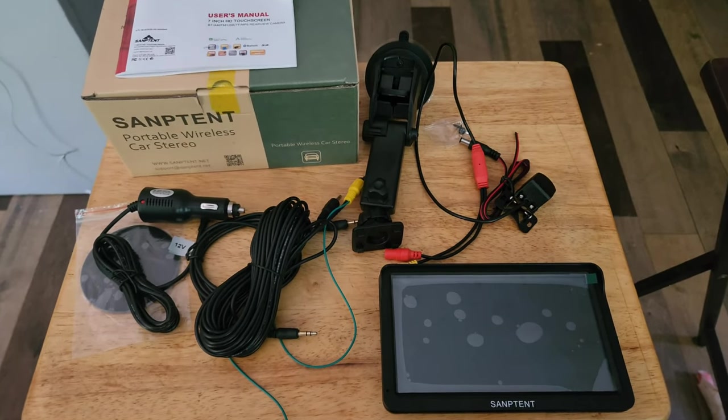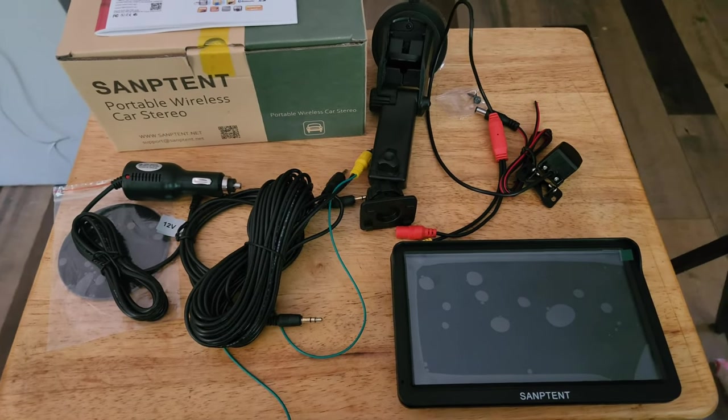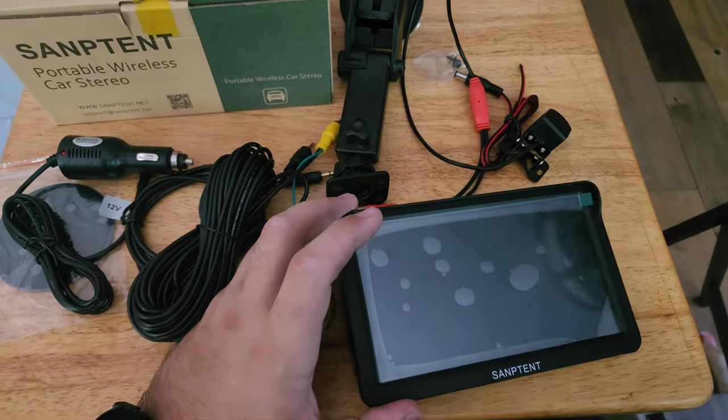I just wanted to make a really quick video on this 7-inch touchscreen from Samptent. Sold through Amazon for less than $100, it's a really fantastic way to modernize a vehicle without spending a lot of money.